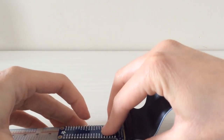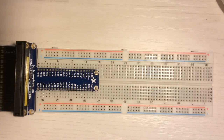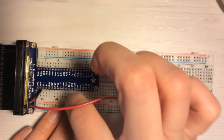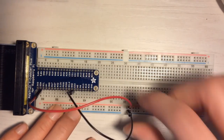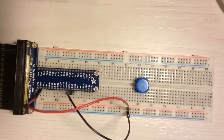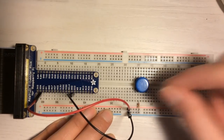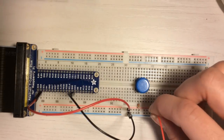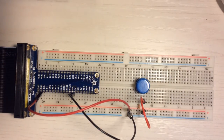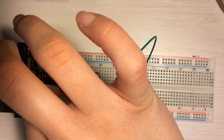Then we can connect to the breadboard. First of all, connect a wire to the 3.3V pin to create a VCC line, then connect another cable to a ground pin to create the ground line. Insert the switch into the breadboard, then take a 220-ohm resistor and connect it between ground and one leg of the button. Connect the other leg of the button to the VCC line. At this point connect the resistor to pin 17 — in this way when we press the switch the voltage of pin 17 will be VCC.